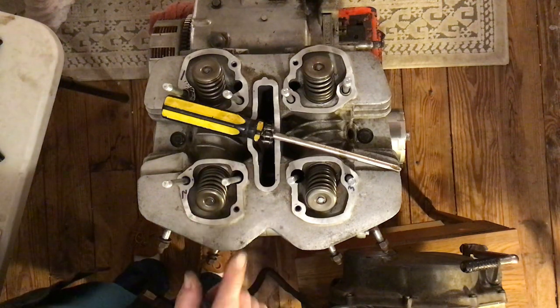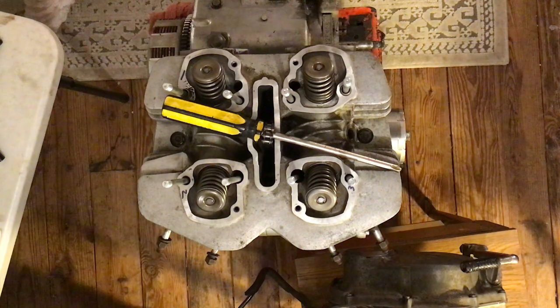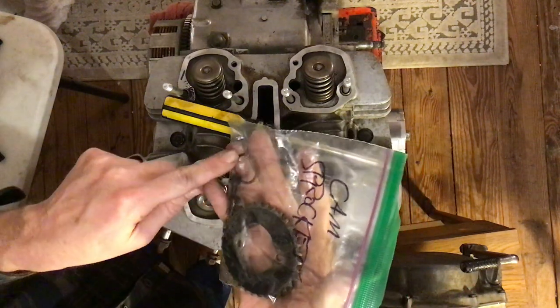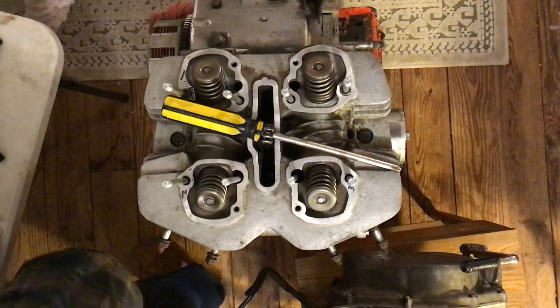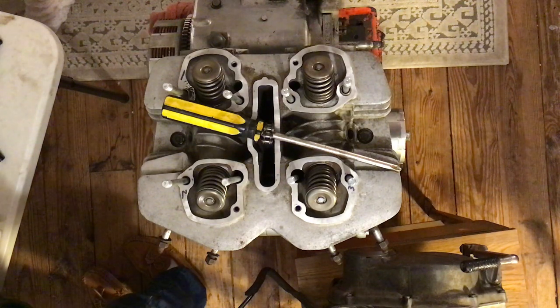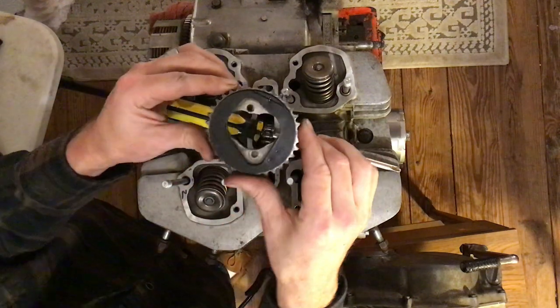Done with the torque wrench for now. Now we need to get the cam sprocket — it's in a bag called 'Cam Sprocket.' In this bag I have the sprocket, two bolts, and a really thin washer. Right now we just want to get out the sprocket. Don't lose those bolts — those two bolts are ridiculously important.